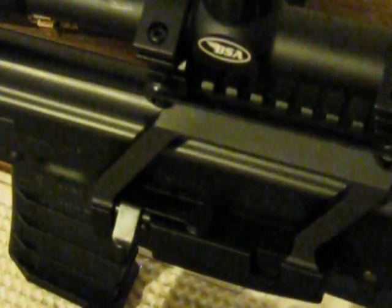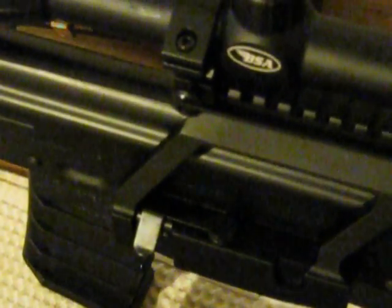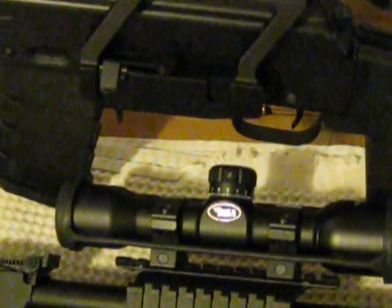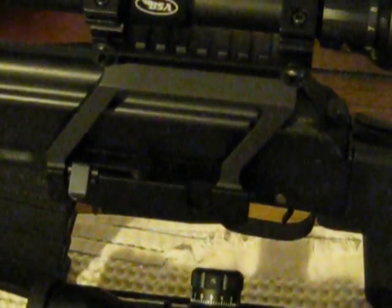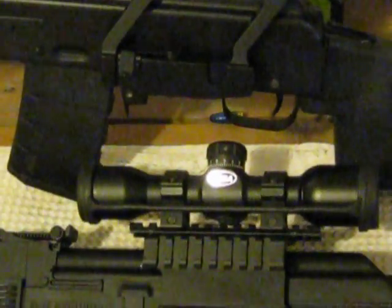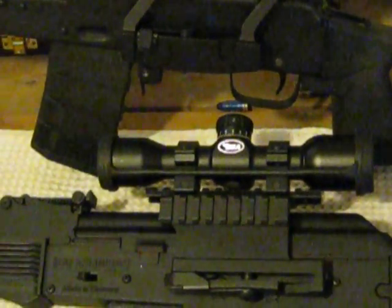It's kind of hard to explain, but if you do have one of these, that's how you do it. Because it didn't have a tight fit when I first put it on there, so I had to adjust it — but it definitely fits tight, real tight now.